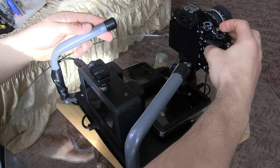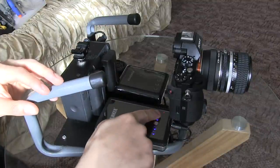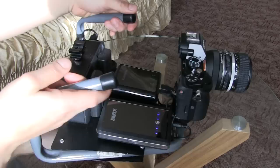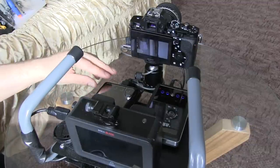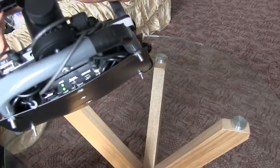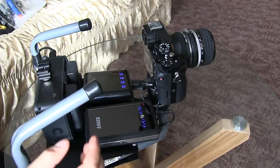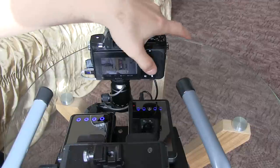Turning on the power first — and I should mention, leave it at nine volts. It has nine or twelve volts options, but twelve would be too powerful; the DC coupler already adapts nine volts to what the camera needs. The camera is now on. Now powering the downscaler. To get a 4K signal from the a7S, you need to be in movie mode, which we are.